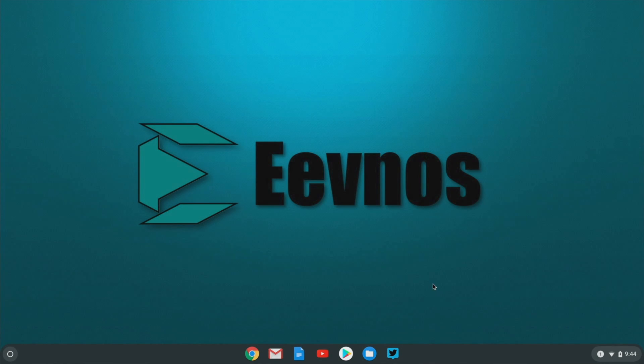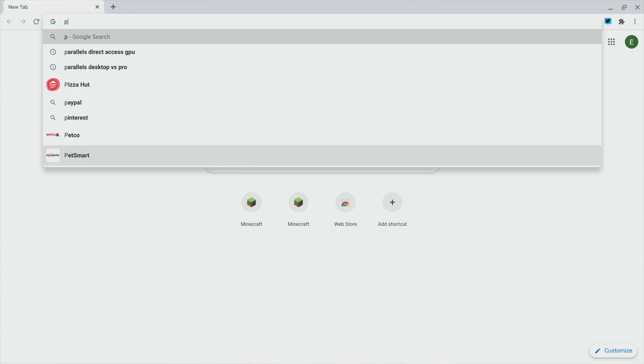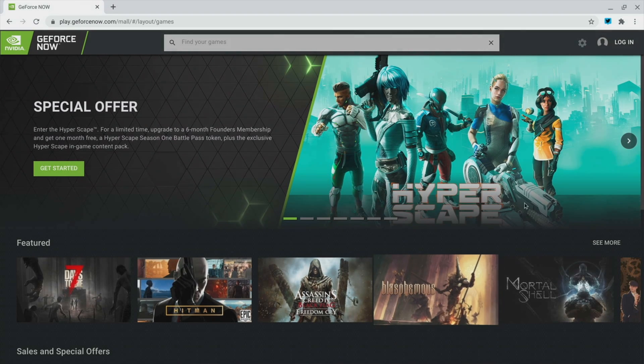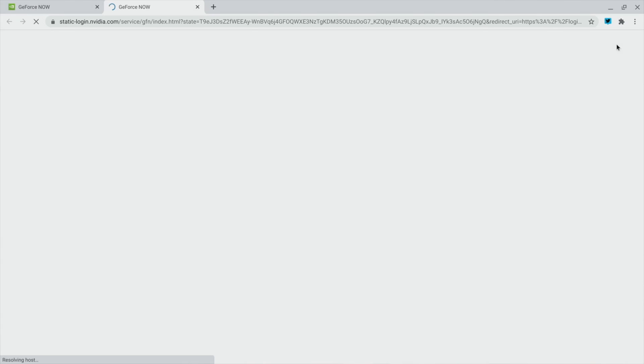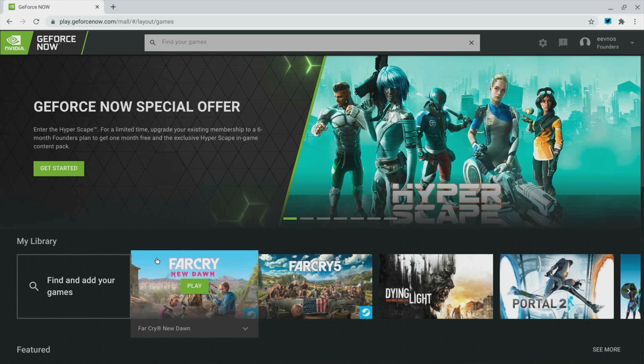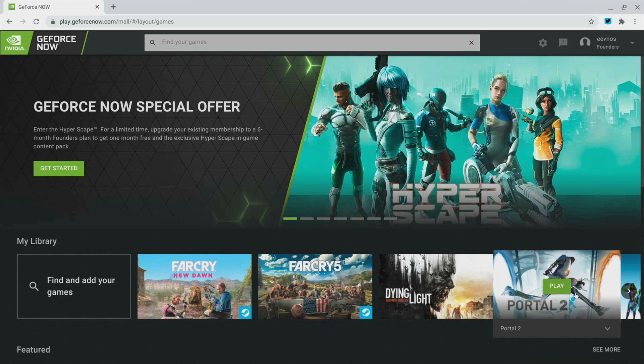Now we are ready to start playing. To get started, simply go to play.geforcenow.com — there's a link down in the description that'll take you right there. Just create an account or log in if you already have one. If you're creating one, you can create that free account and play the games as long as you're okay with those limitations mentioned earlier. Once the account is created and you log in, you'll be presented with your library and you can select any of the games presented there.